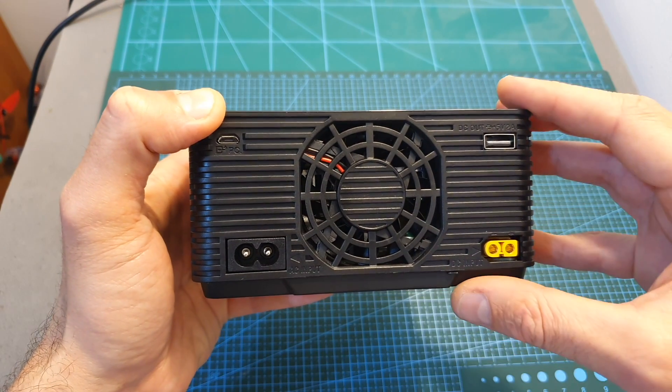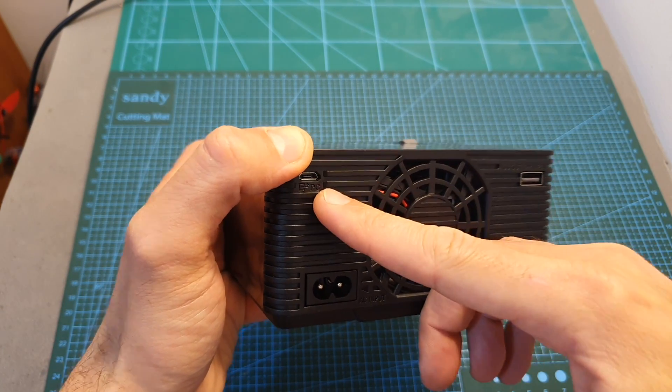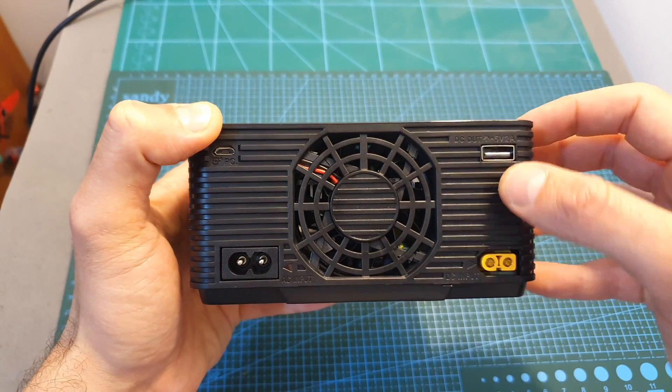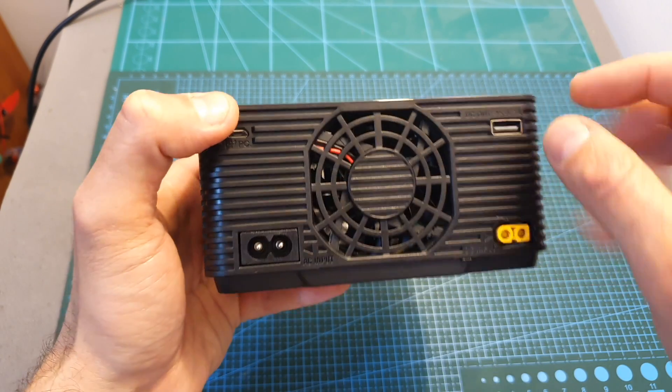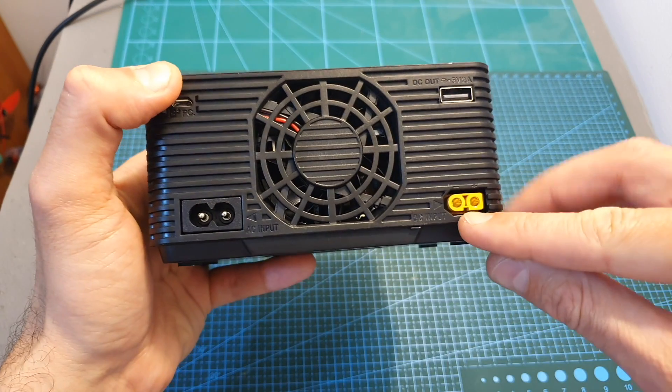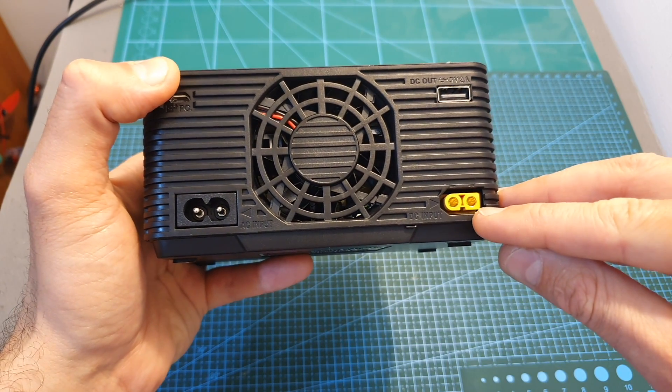On the back side of the charger you can find a pretty big fan, a micro USB port for updating the firmware, a USB port for charging accessories which supports 5 volts and up to 2 amperes, the AC input, and the DC input which is a male XT60 connector.